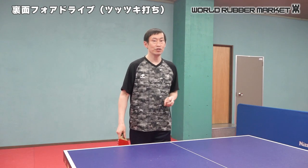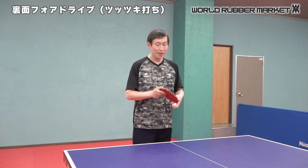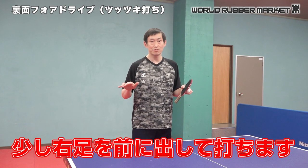Next, point three. Point three — it's easy to use.